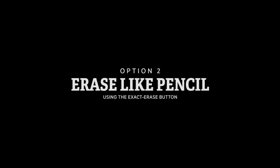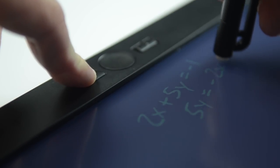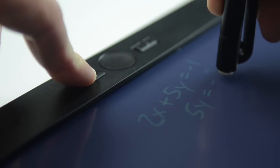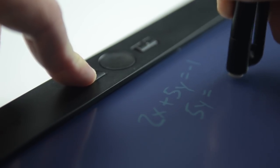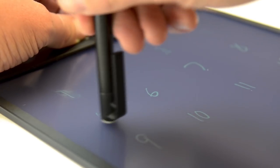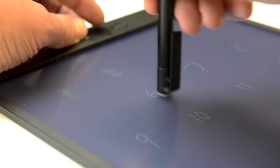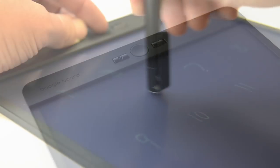Option 2: erase like pencil using exact erase. The exact erase function on Blackboard lets you erase just a portion of your work, similar to erasing like a pencil. Exact erase should be calibrated on first use, and we recommend making yourself familiar with how exact erase works by practicing a few times. Here's how.